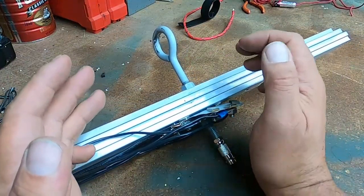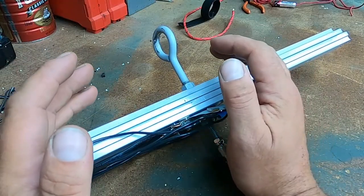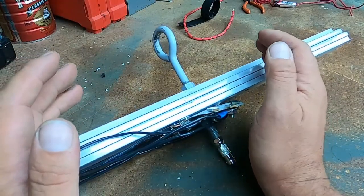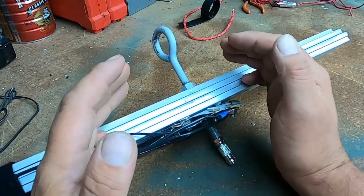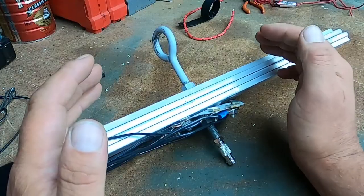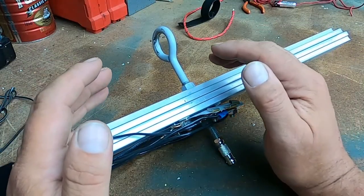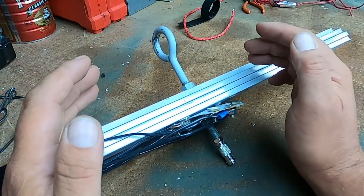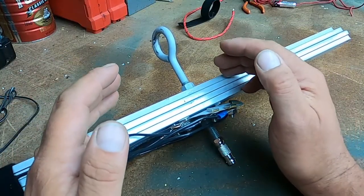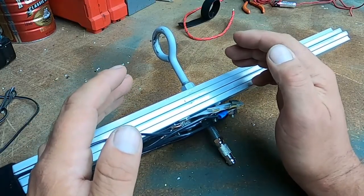Disc cone antennas are excellent receiving antennas. If you're using police scanners or any kind of radio where you're just listening, disc cones work great because they really capture a broad spectrum of radio frequency. But it's not a very good transmission antenna.